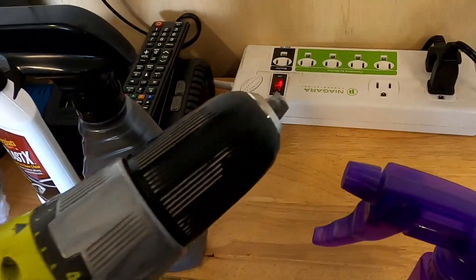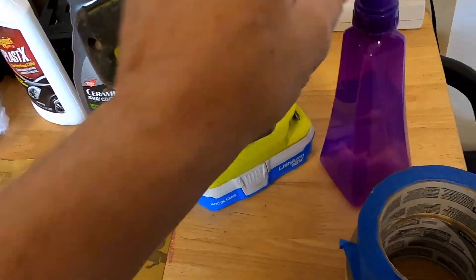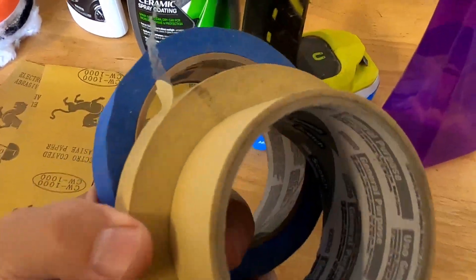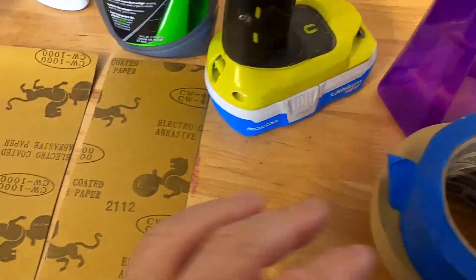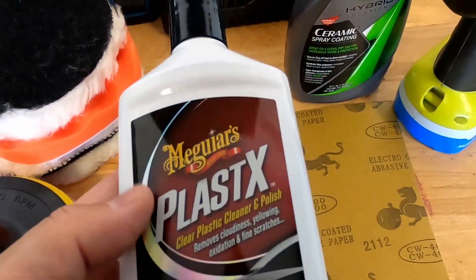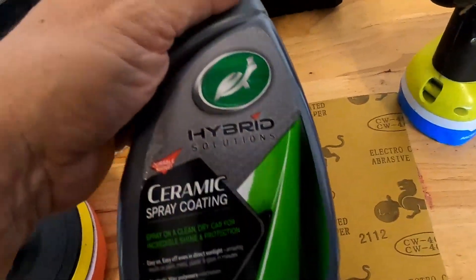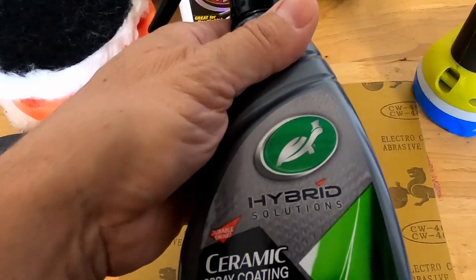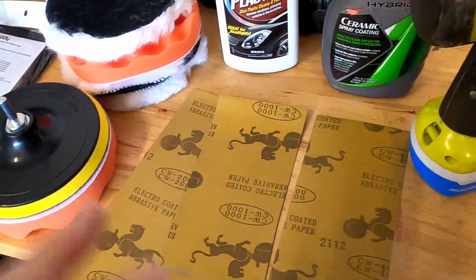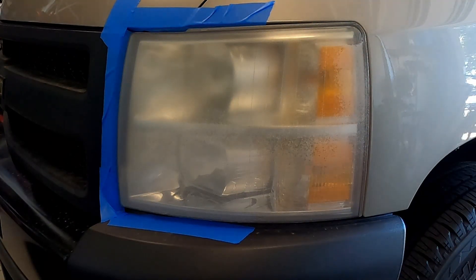You're gonna need some kind of drill, either cordless or corded — these work fine. You'll also need a water solution in a spray bottle, some kind of tape (either painters tape or regular tape), and a rubbing compound. This Meguiar's plastic cleaner and polish works really well. A ceramic coating is also needed. All of these materials you can get for under about $50.